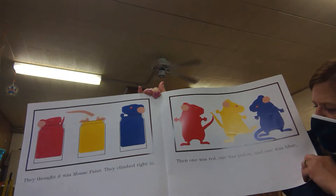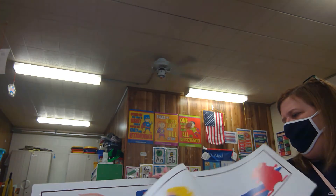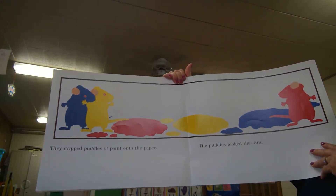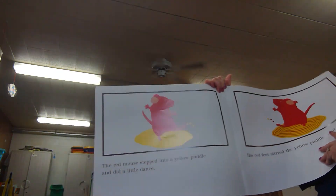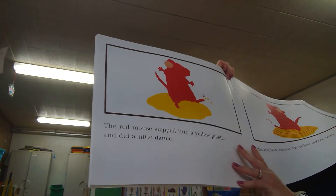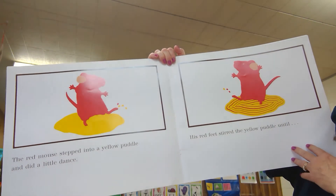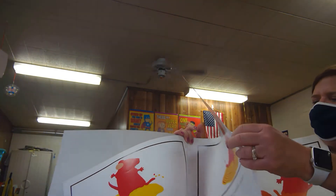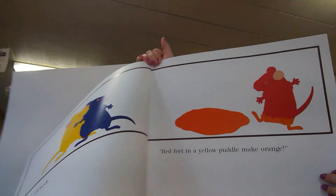Then one was red, and one was yellow, and one was blue. They dripped puddles of paint onto the paper, and the puddles looked like fun. The red mouse stepped into a yellow puddle and did a little dance. Friends, do you remember what's going to happen? His red feet stirred the yellow puddle until — look! He cried, 'Red feet in a yellow puddle make orange!'